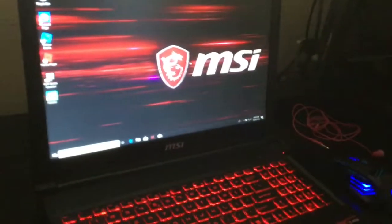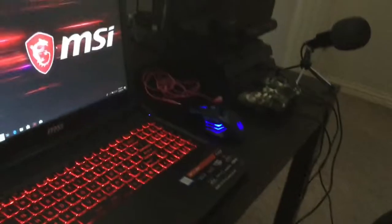Yeah, we have the MSI laptop — it is insane, it's a gaming laptop like I said, and the LED keys are insane. I think that would be it for the setup tour. That's all the new stuff I got really, and I want to thank you guys for watching this video.